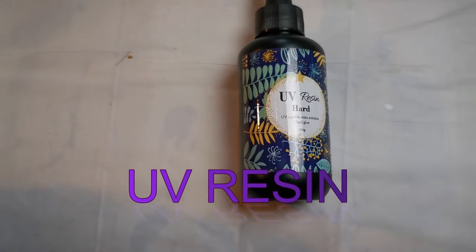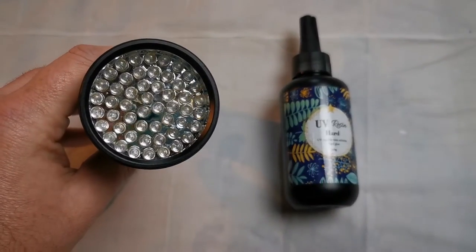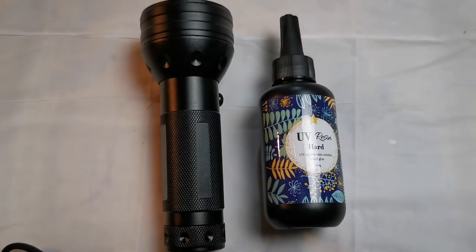Another resin type you can use for artwork is UV resin. This is resin which can be cured under UV light — you have your trusty UV light here. You pour the resin and then use the UV light to cure it within a few minutes. This is really great for things such as jewellery making.